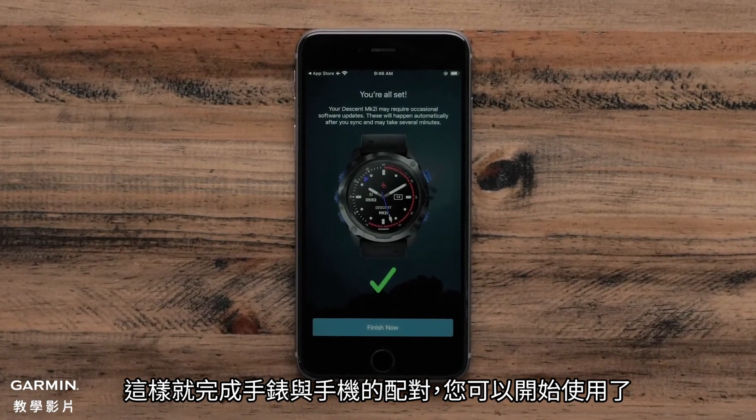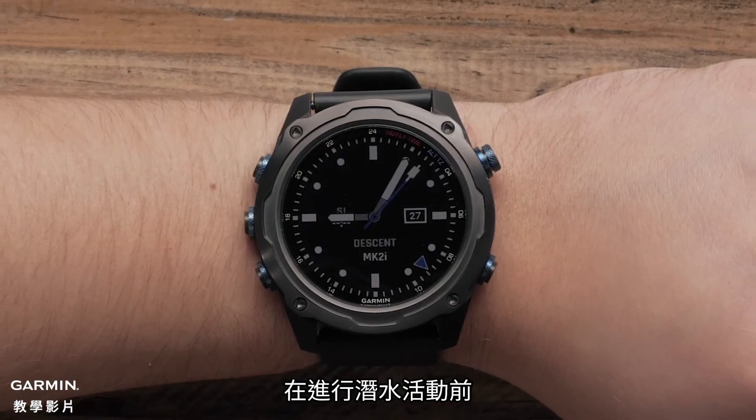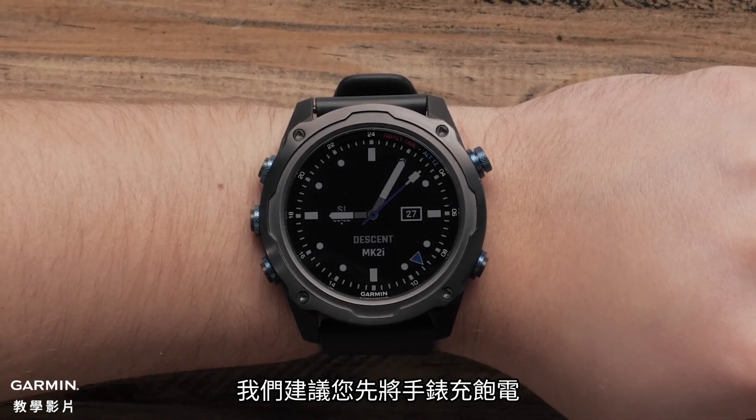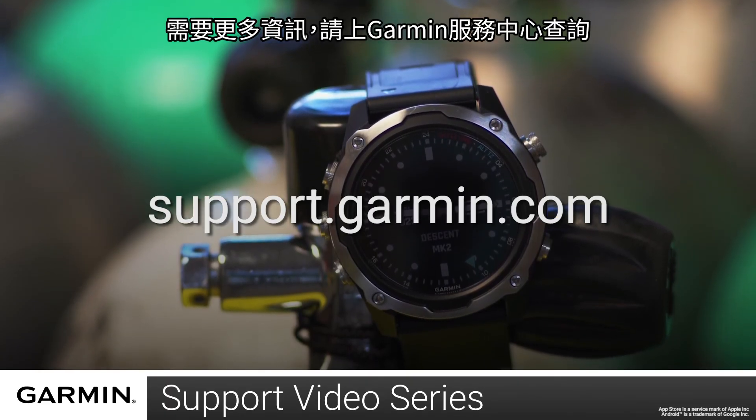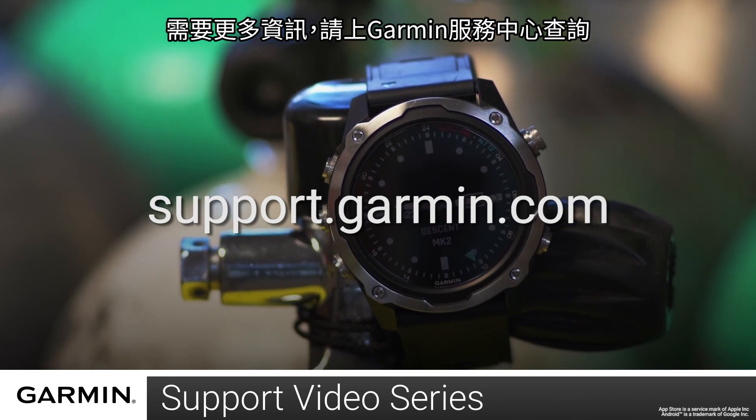Now, your watch and phone are set up and you are ready to go. Before heading out for a dive, we recommend you charge the watch before setting out. And that's it. For more help, please visit support.garmin.com. Thanks for watching.